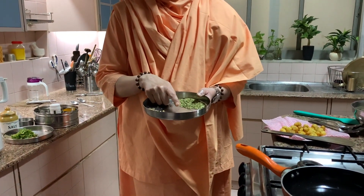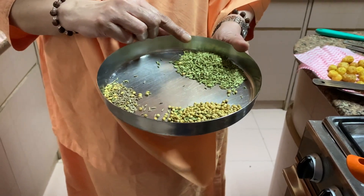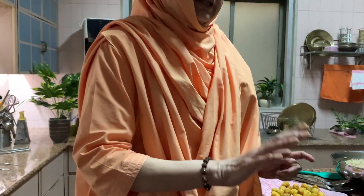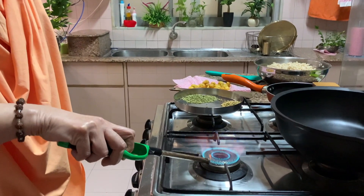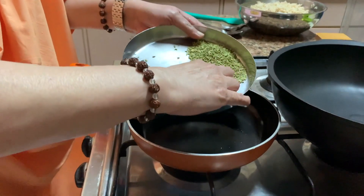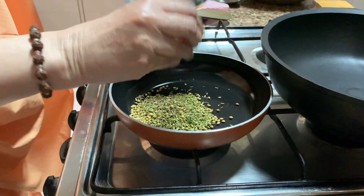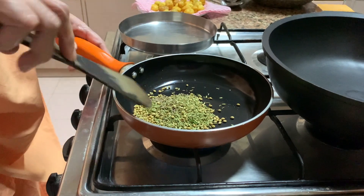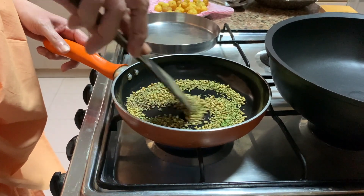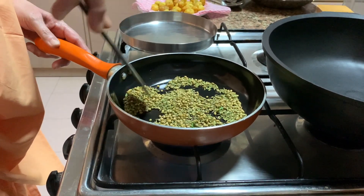Firstly, we have to take Sabit Ghania, Coriander, Sabit Jeera, then Fennel Seeds — that is Saunf. You have to dry roast everything on the Tawa. Throw everything in and dry roast till it becomes nice and brown.